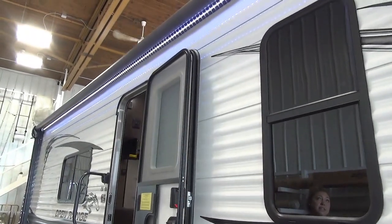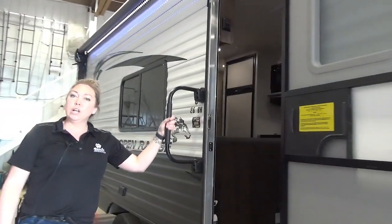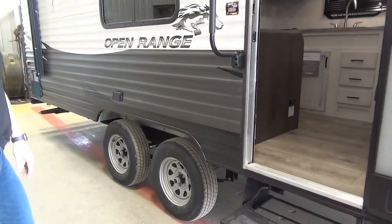It does have your built-in LED lights and built-in outdoor speakers on the top corner as well. And here you have your large grab handle instead of the small little one they used to do — they added this one on there. Dual axle, and you do have a little plug-in on the outdoor as well.